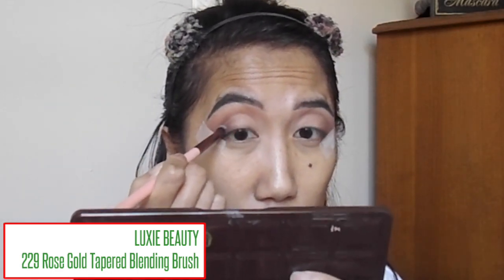I'm going to go over that outer V shade with a darker shade of brown — this is more of a rich mocha brown. This is the shade Triple Fudge. It's a really, really beautiful shade of dark mocha. So I'm going to take a different brush and just dab that right on top of that brown to intensify it. I'm taking another dome-shaped shader brush and dabbing that right there again to darken it up a little bit more, because I don't want the outer V to be super smoky. Then I'm just going to blend that out.